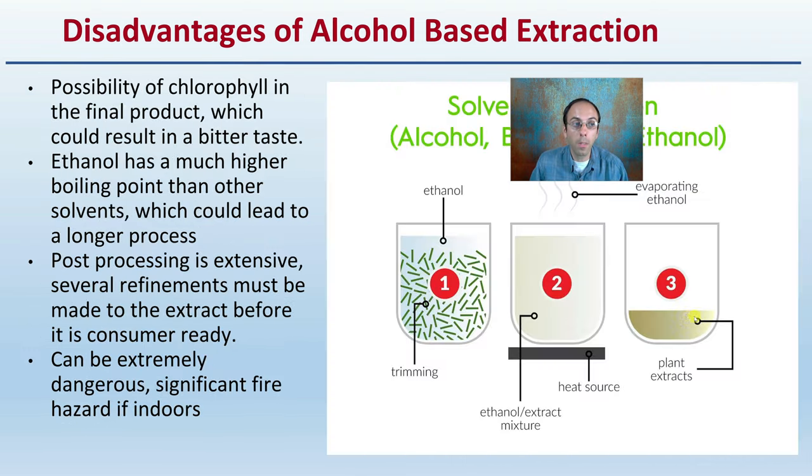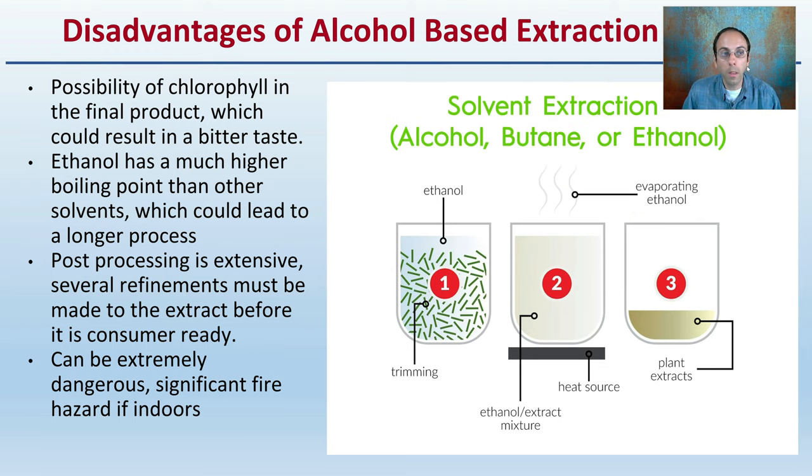However, keep in mind there are some disadvantages with this method. Those include the possibility of chlorophyll in the final product, which could cause a more bitter taste to the end product. Ethanol has a much higher boiling point than other solvents, which could lead to a longer processing time. Post-processing is extensive — several refinements must be made to the extract before it's consumer-ready. And it can be extremely dangerous, as it's a significant fire hazard, especially when used indoors with other heating elements and during storage. All of those must be taken into consideration if you're thinking about implementing this as part of your operation.